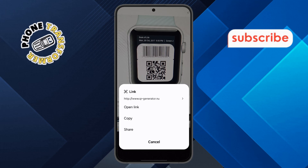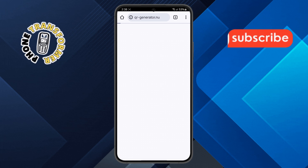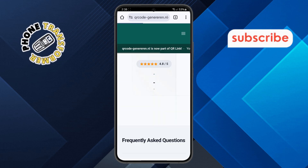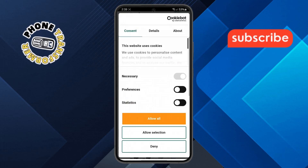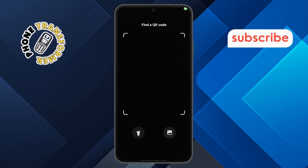Step 5. If you want to view detailed product information, tap on open link. This will take you directly to the relevant web page where you can explore more about the product. And that's it — you have successfully scanned a product QR code on your Android device. Thanks for watching, and see you in the next video.